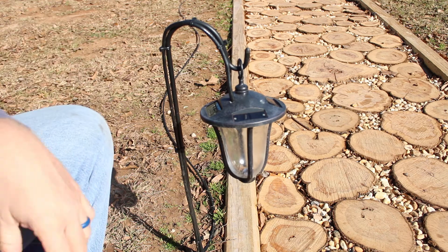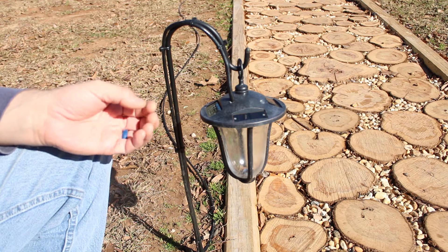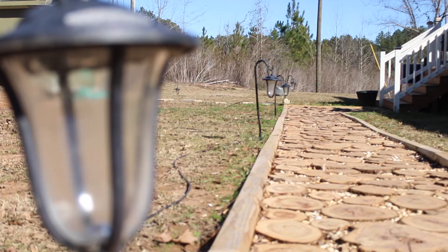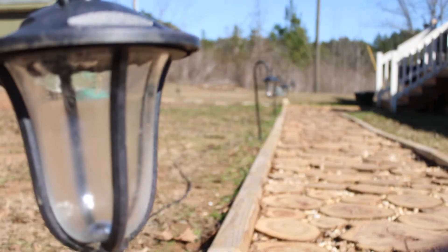But this worked out really well. This turned my lights into a 12-volt system. That way, I don't have to worry about batteries. Online or in the box stores, you can purchase one of the 12-volt systems made for outdoor lighting that would work on this. In my case, I used an existing 12-volt power supply to power these lights.